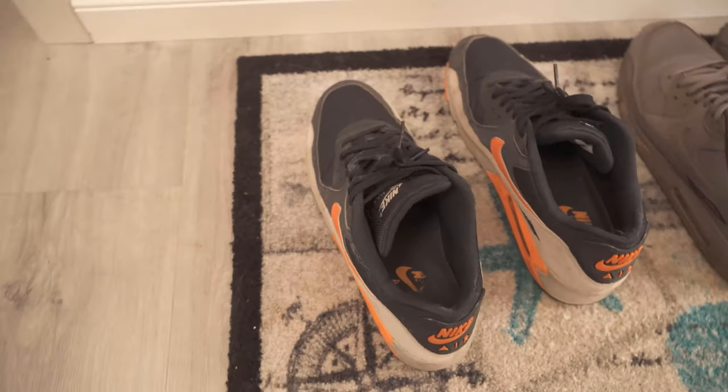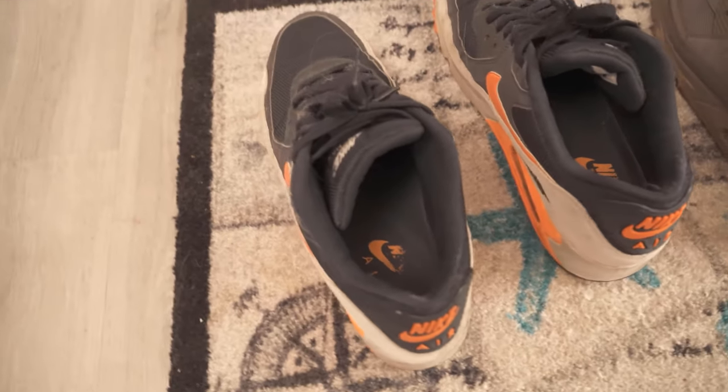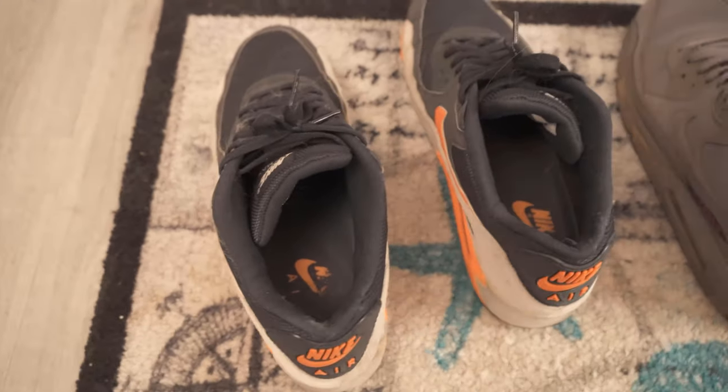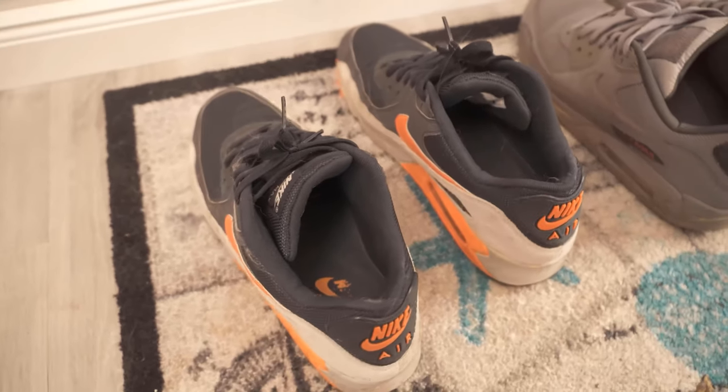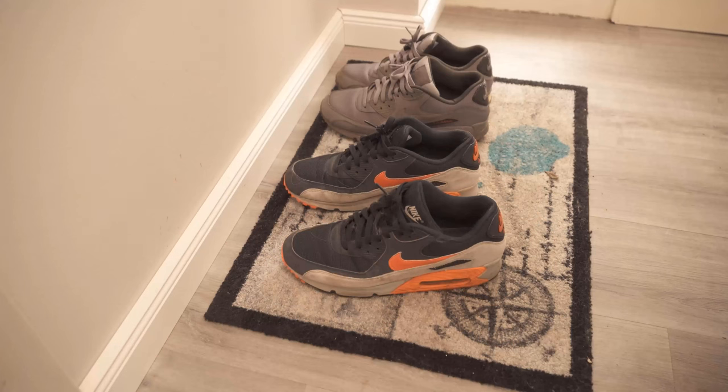This problem is certainly not unknown to you — the shoes start to stink at some point. This is simply because you use them every day and also sweat in the shoes, so just a bad smell comes about, which we want to remove completely.